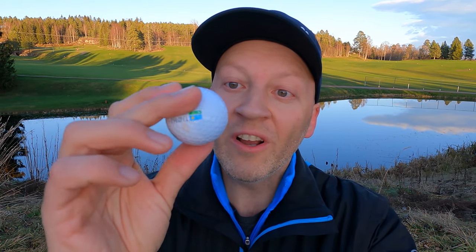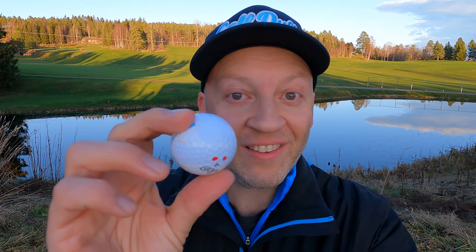I was out looking for my golf ball and I found a Vice Tour golf ball. How good is it? I'm gonna play nine holes and see how good they play for me as a high handicap golfer. Come on guys.